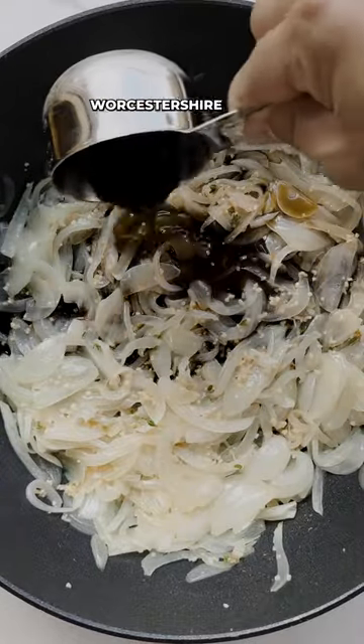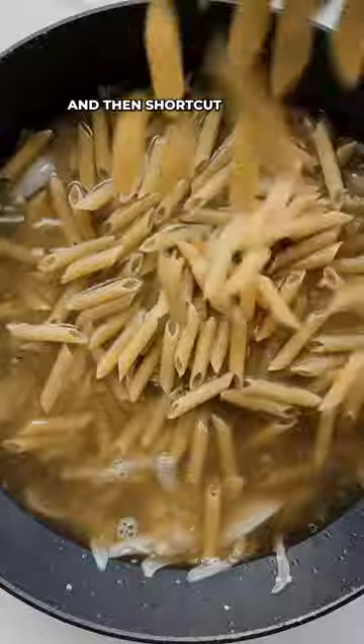Add balsamic vinegar, Worcestershire sauce, beef broth, and then shortcut noodles.